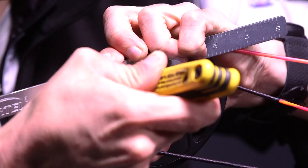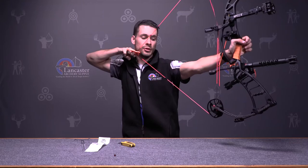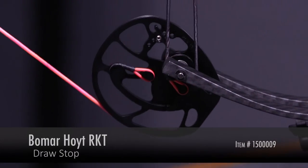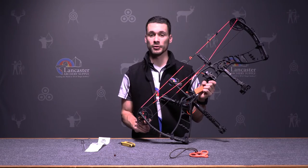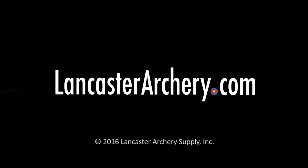When you tighten that up, it's going to give you that rock solid back wall. So when you're at full draw, you don't have that sponginess feel and it's going to give you a lot more consistency. For more product videos, please subscribe to our YouTube channel, and if you have any more questions please call one of our LAS tech experts or visit us at LancasterArchery.com.